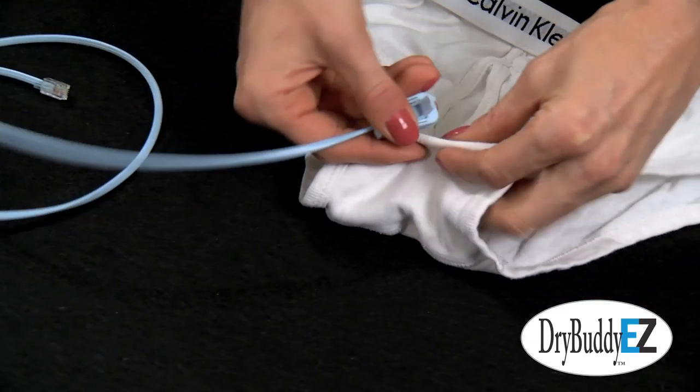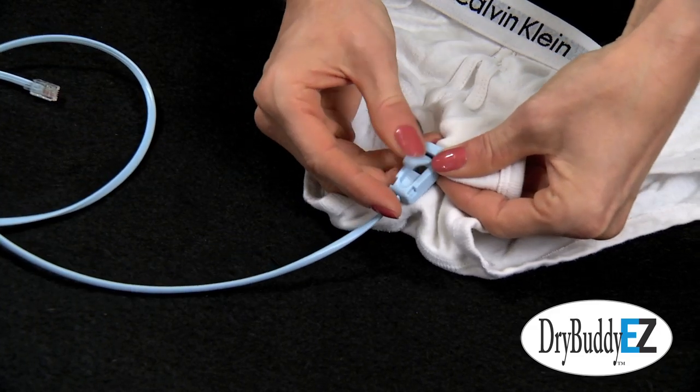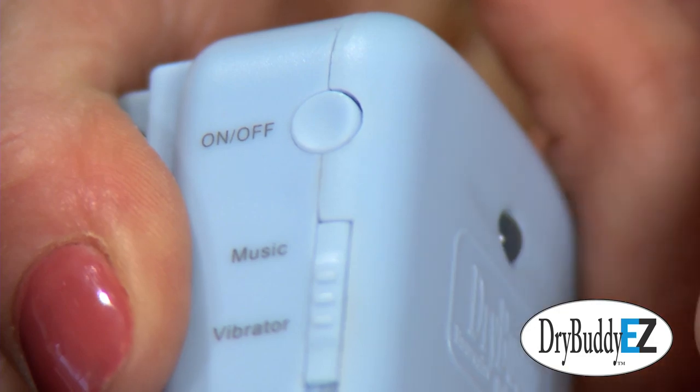Meanwhile I would make sure that David cleaned himself, put on fresh briefs, and then reattached the sensor clip to the briefs. The alarm was now switched on and David would go back to sleep.